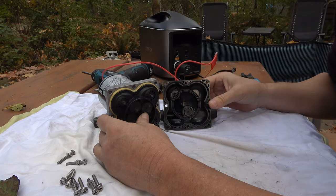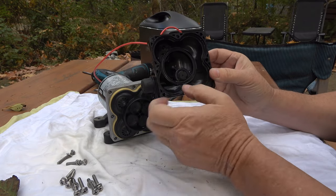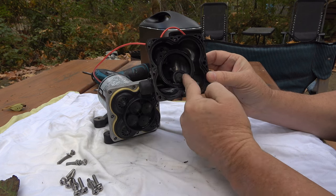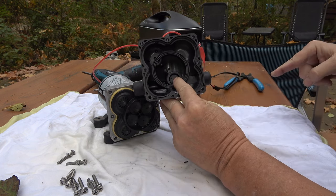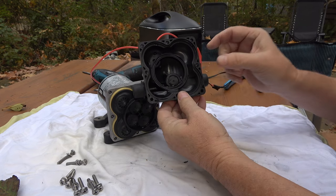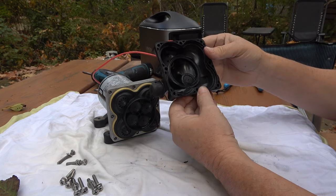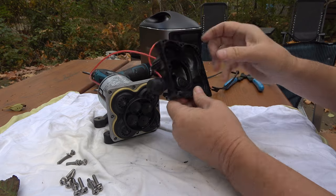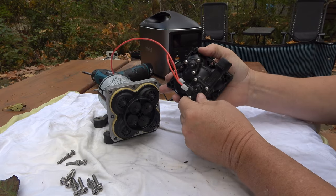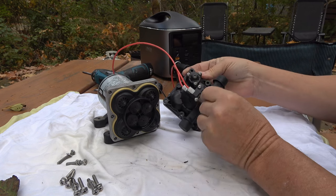Inside here, the water is coming in into this chamber, and right there is the check valve. When the water comes in, it pushes open the check valve and then it can go out. But when you turn the pump off, that valve pops back and water can't go back through there. To get at the check valve, I'm going to take out this little unit here — that's also what they call the pressure switch.